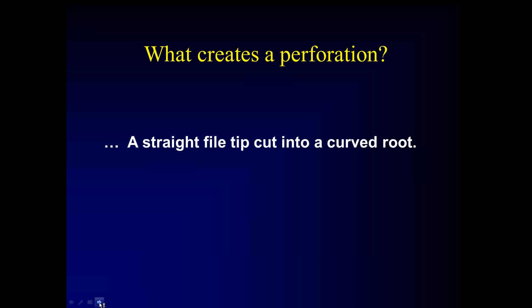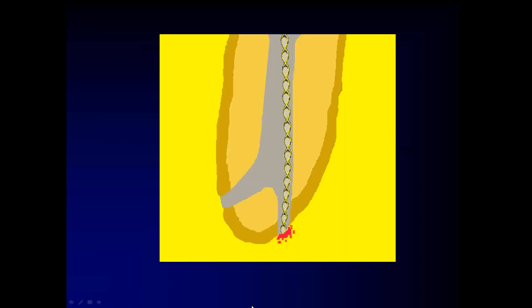What creates a perforation? It's the same thing — a straight file tip cut into a curved root with stubborn determination. It means you're not accepting reality and you're going further. So if you don't recognize that you've created a ledge and you want to ignore that and keep plowing forward, this is what you end up with.